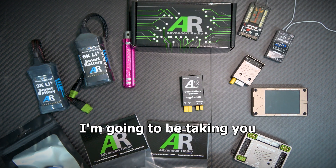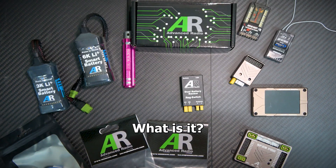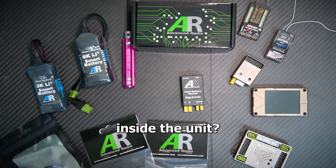Brennan here from Advanced Radio. Today I'm going to be taking you through the dual battery backup reg switch — what it is, how it operates, and how you change the voltage inside the unit.